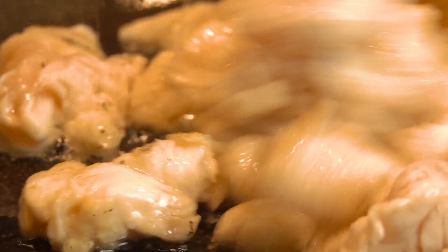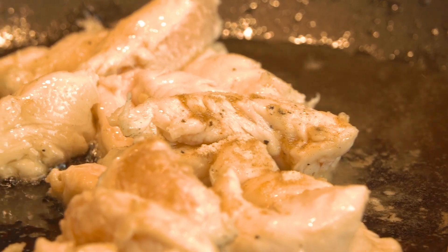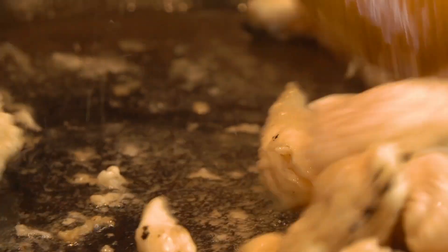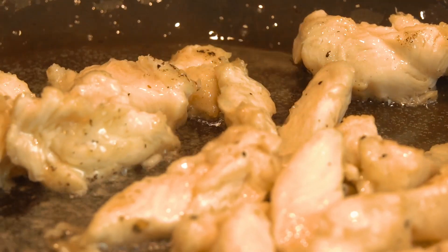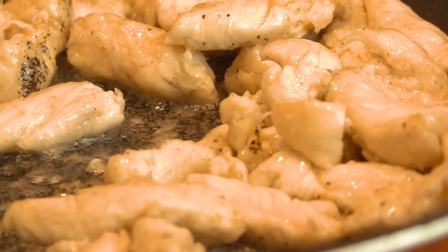So what you see, it's about to cook. It's almost 2 minutes now, so I'm going to start removing the chicken.